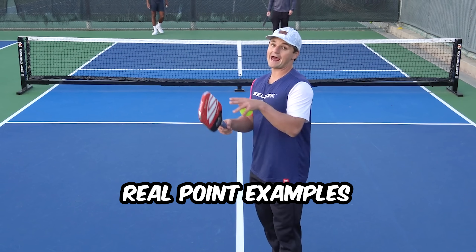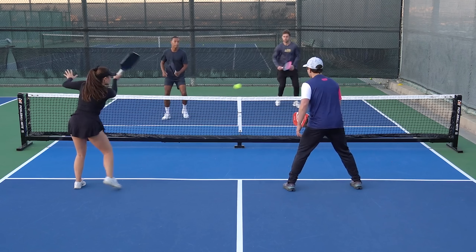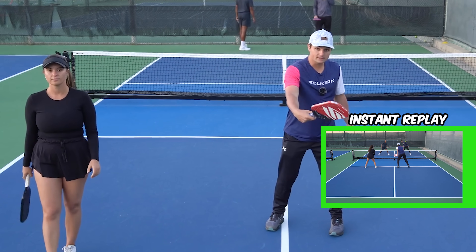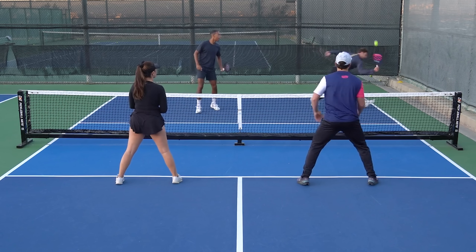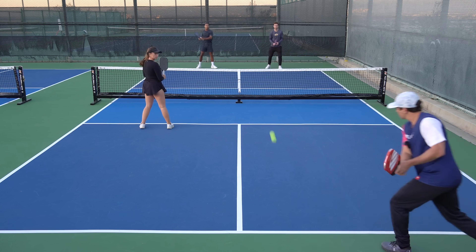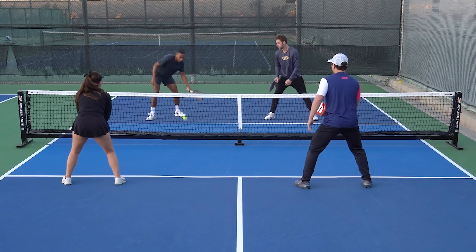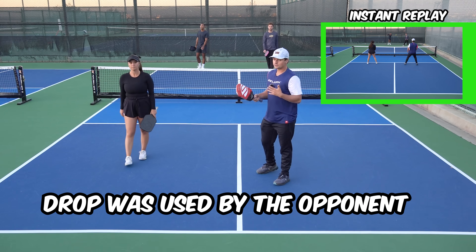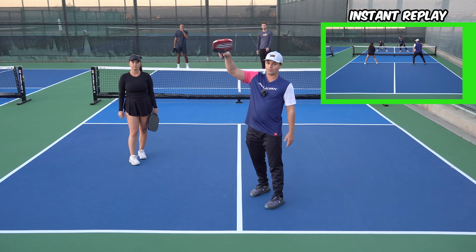Now let's go through some real point examples to show you what happens after your return and fourth shot, because the point can progress pretty differently. In the first point, they tried to use a drop, and me and Kennedy used our aggressive roll volleys to take control and won. In the second point, Drew used a drive, and I used my defensive volley against that hard shot, got it close to his feet, which got me the point. In the third point, they used a drop which I actually surrendered — I didn't attack it because I didn't think I had a good opportunity. I just dinked it back, we got into a dinking rally, and I used that to speed up on and won the point with an overhead.